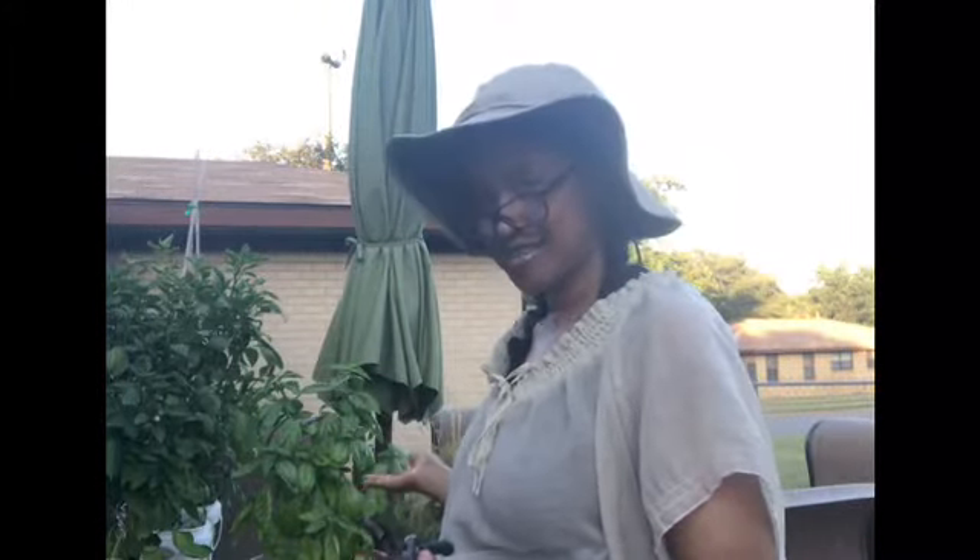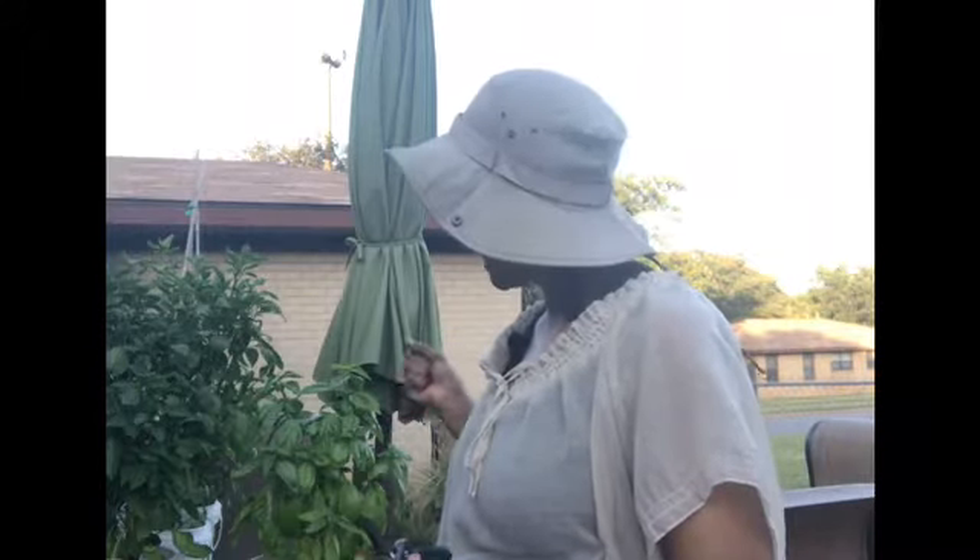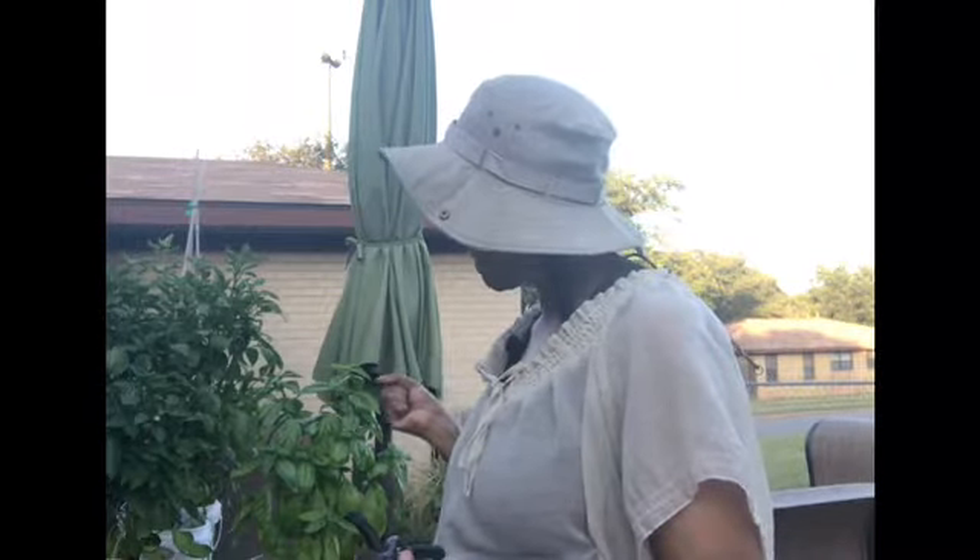Good evening and welcome to Klossom World. Today I'm in the garden, and today is all about the basil. It is that time of the year for me that I can start harvesting some basil. So it's time to harvest that basil and make some pesto. Join me in the garden and in the kitchen because it's all about the basil.